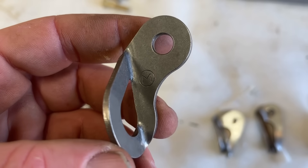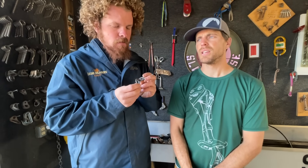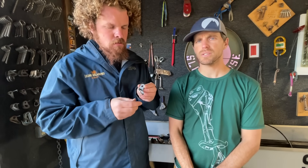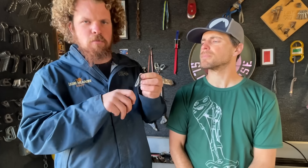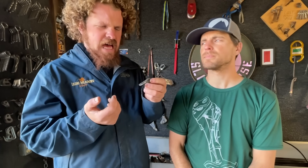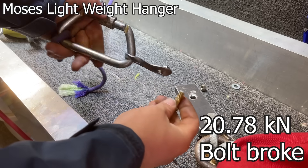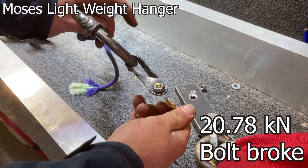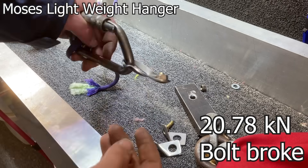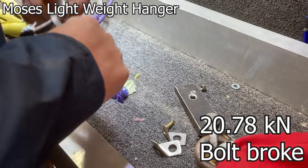This is a Moses hanger. Moses makes a lot of aid gear — big wall gear: hooks, rivet hangers, some of that specialty big wall gear. These are lightweight stainless with a very small hole. The price point is kind of high. The bolt broke again. You can make your hanger as strong as you want, but if you don't make the hole big enough to fit a strong bolt in there, I don't know what to tell you.